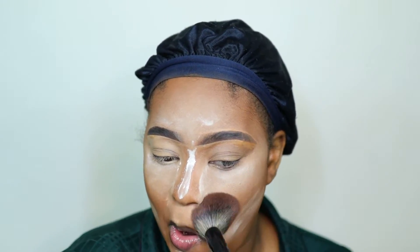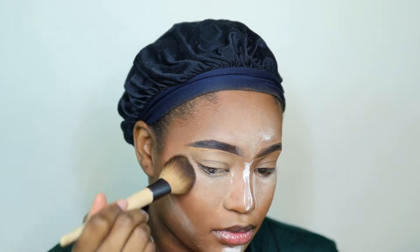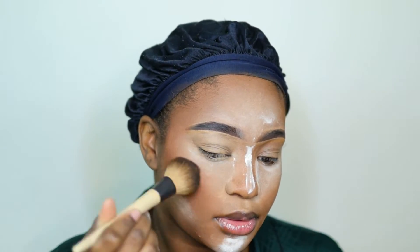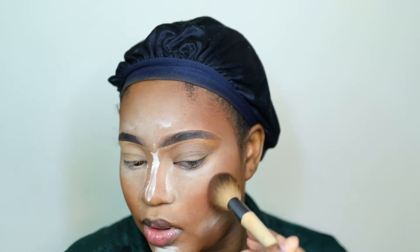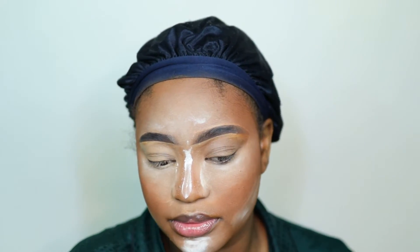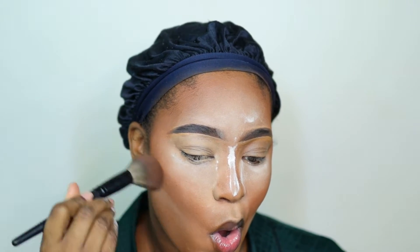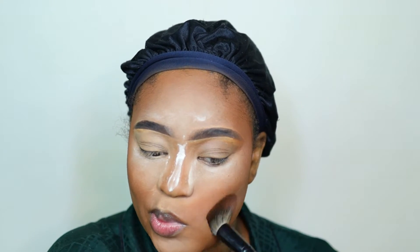I'm going into Juvia's Place bronzer and warming up my cheek all the way around the center of my face. Be generous with this - it brings warmth back to your face and doesn't create the harshness that a contour would. I'm going back in again with the Morphe Trailblazer, dusting everything off. I'm using the Trailblazer to bring in that warmth because it's close to my skin tone - it gets rid of any ashiness but still keeps that highlighted effect. Just keep patting it in until you get the desired look.